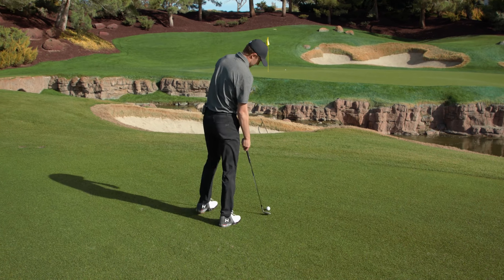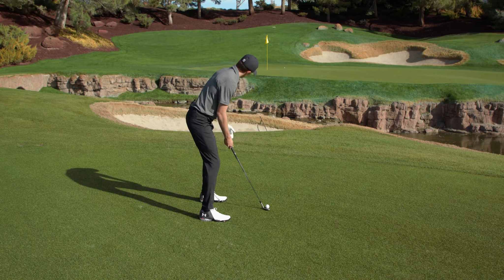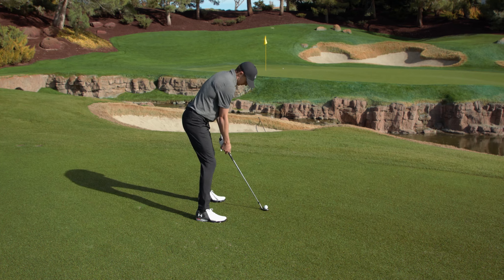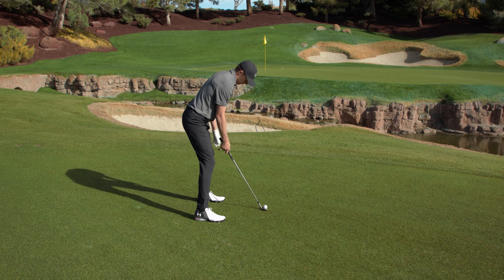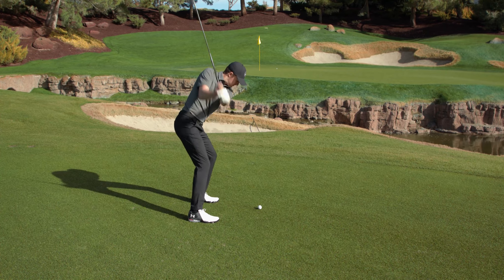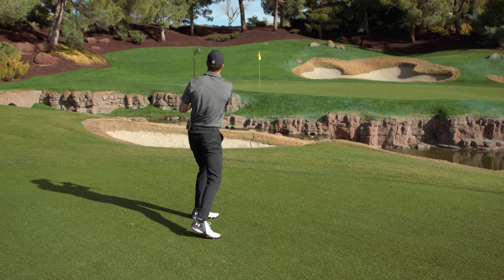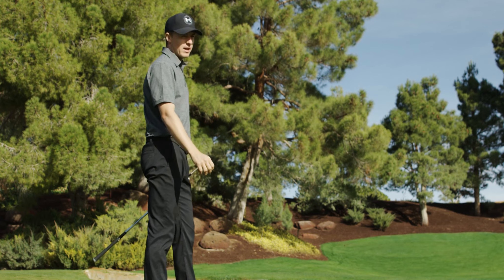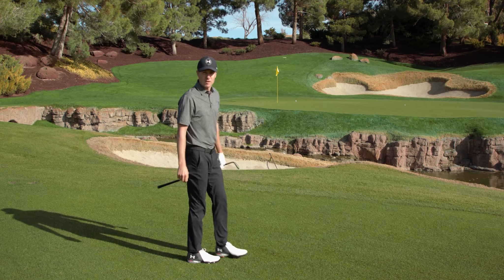As I approach this again: wider stance, real bent over, real athletic stance. My weight is probably 60-40 onto my front foot. I'm going to take it back real wide — and that's a spinner right there, that's going to spin off the back. Here it comes, and you've got a chance to save par. That's how you hit a flop shot.